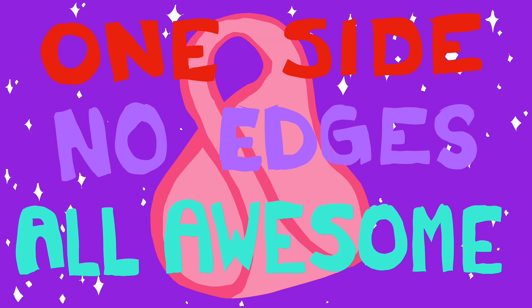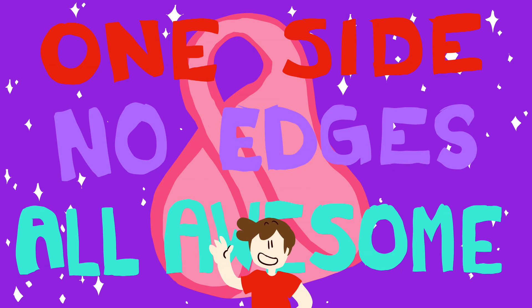So let's recap. Klein Bottles: one side, no edges, all awesome. Thanks so much for watching my video! I hope you had fun! Bye!